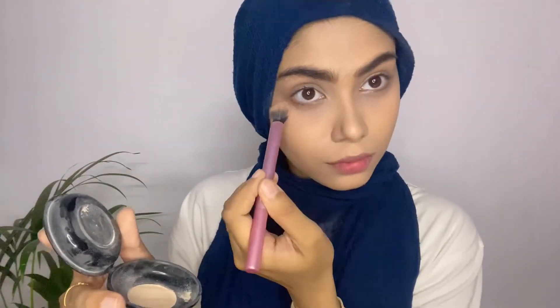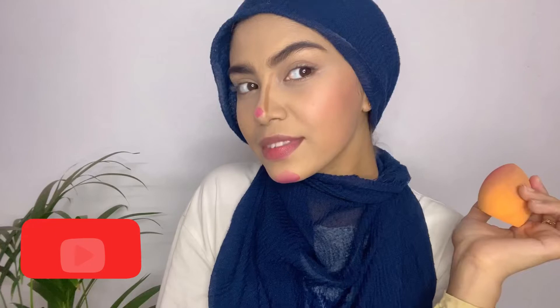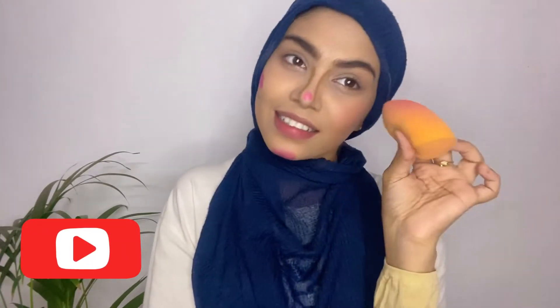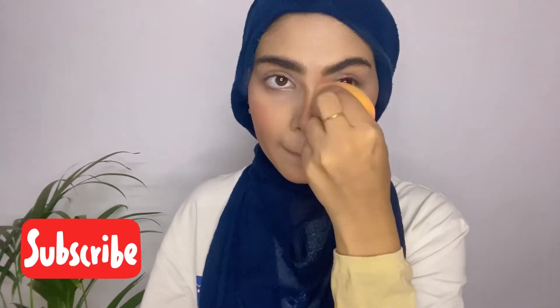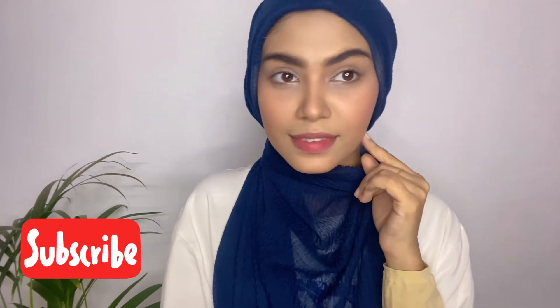Then I'll be using loose powder. Our base is very glowy, so we're only baking under the eyes and where we have lines — I've done my nose and my laughing lines. Next I'll be using contour. Then I'm using lip and cheek tint, putting it on my cheeks and nose, dabbing and blending it. You can see the blush and contour give the face a good color.